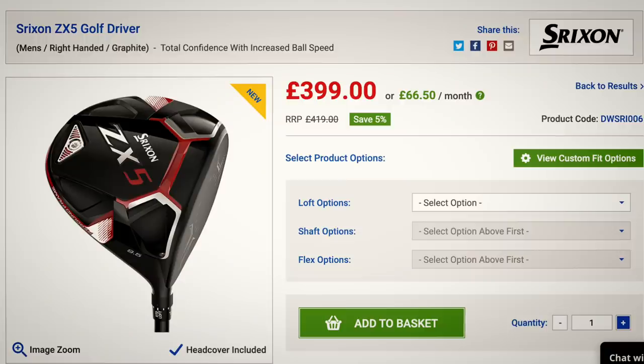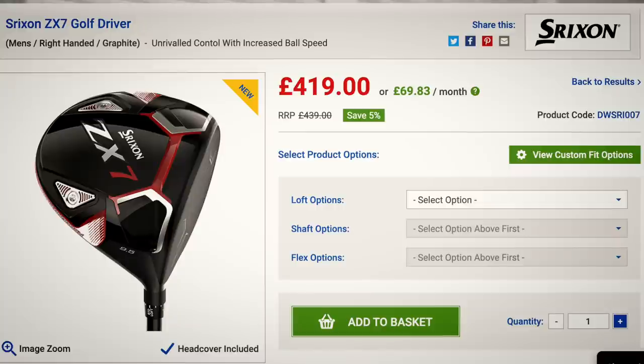We've now got the ZX5 and ZX7 drivers, and my question is — and it's a big question — is why would you buy a ZX5 or a ZX7 driver? These two drivers retail at £399 for the ZX5 and £419 for the ZX7; that's the best price I can find on both products.